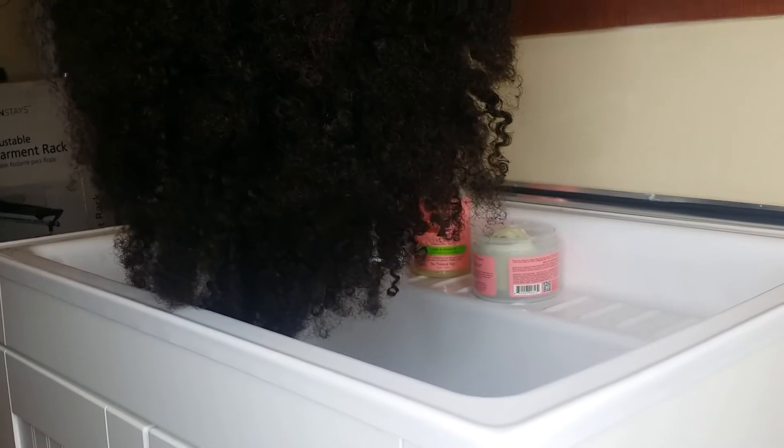So I get a lot of compliments on my Luxuriously Kinky Wig. Hold on, my camera's not focusing. Okay, there we go. I get a lot of compliments on my Luxuriously Kinky Wig, but the next thing people always say is, oh my gosh, I know it tangles up.